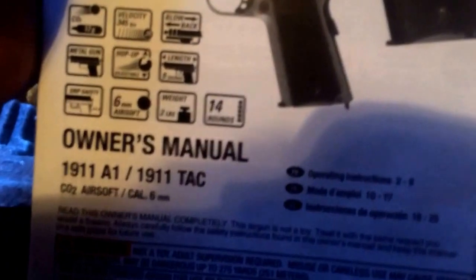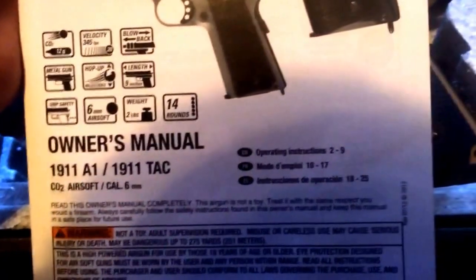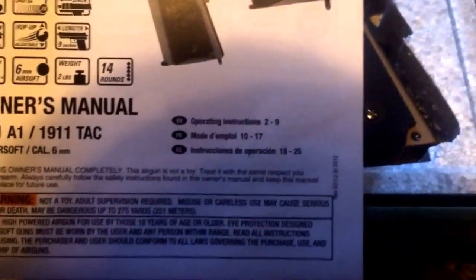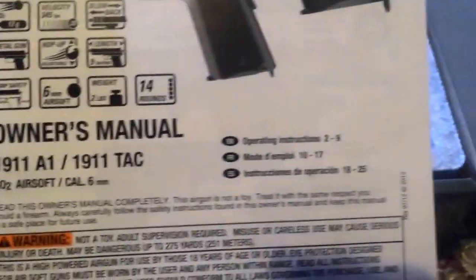Here are the stats. Velocity says 345. Gas blowback. Nine inches in length. Top-up adjustable. It's all metal. Weight: two pounds. Fourteen round magazine. It's got a grip safety on it. And it shoots CO2.